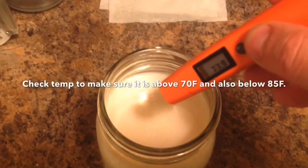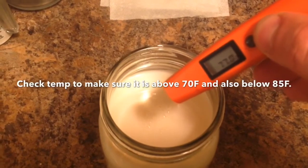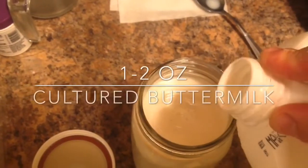All you need is a glass jar with a lid — doesn't matter if it's plastic or metal. Add one and three quarter cups of your 2% milk or whole milk, whatever you have available.